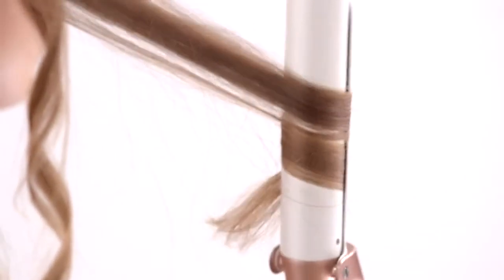Using the entire length of the T3 Twirl Convertible, wind one section all the way up. After a couple of seconds, gently unwind and twist at the same time to create a rope-like curl.